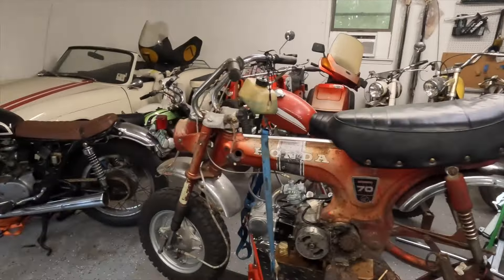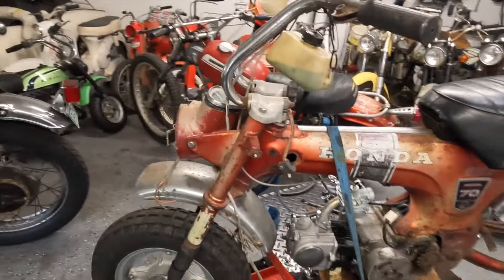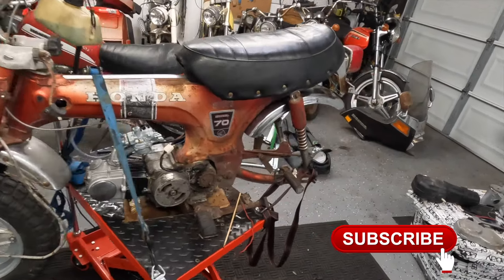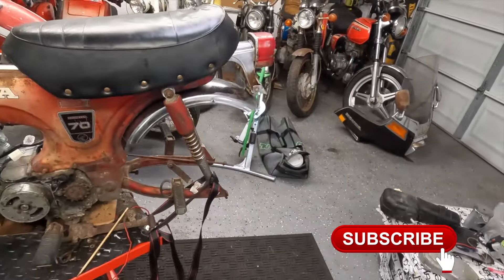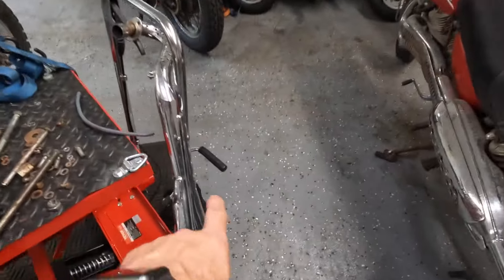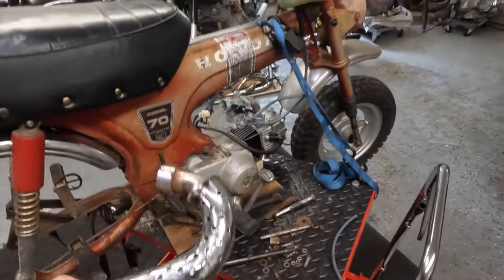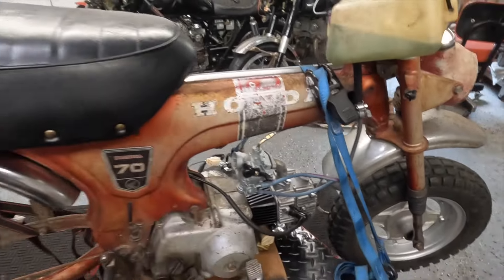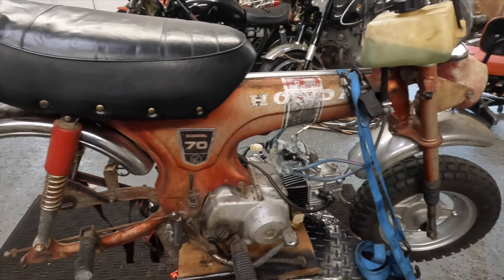Hey guys, welcome back to another episode of Motorcycle Rewind. Today we're back with the Honda ST70 and we're going to take it for a ride. Some of you eagle-eye viewers may have noticed we need a back wheel. We took it off to repair the tube. We also need to put a fuel tank on it, an exhaust — which we have right here — and then we may put the airbox in, and after that we should be good to go for a ride up and down the street.